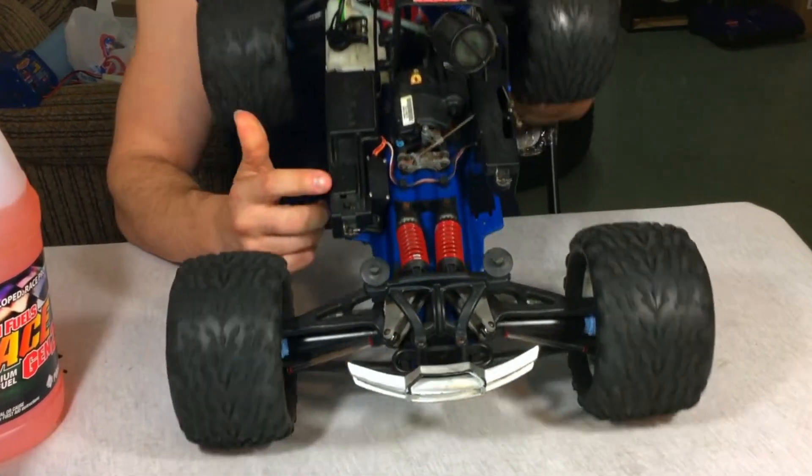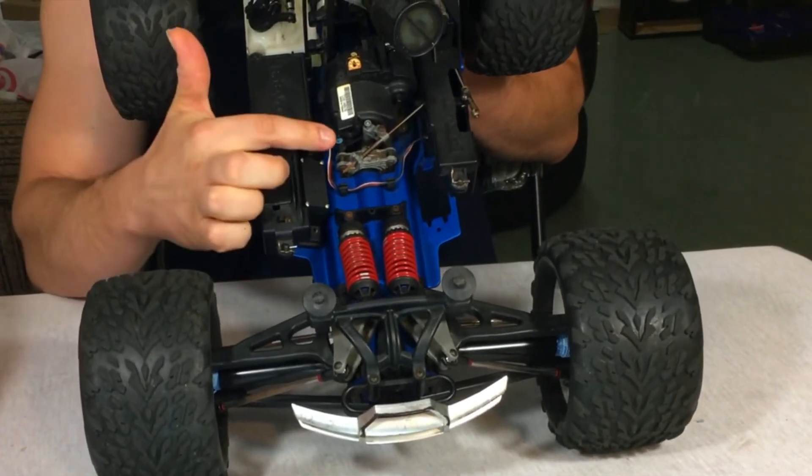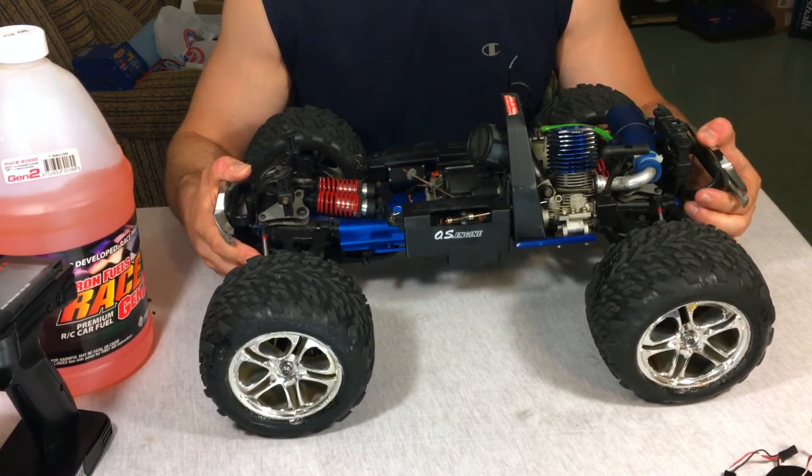This particular one has the OptiDrive removed, which I'm really happy about. It also doesn't have reverse. I remember the original 2.5 — and to this day the 3.3s — do have reverse and OptiDrive.